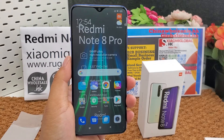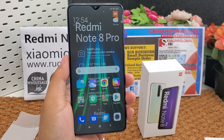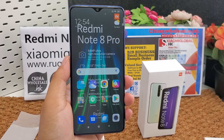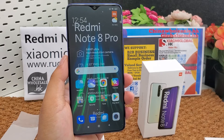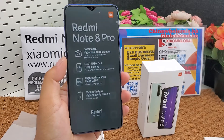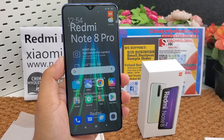It runs Android 9.0 Pie with MIUI 10. The CPU is MediaTek Helio G90T at 2.05 GHz. It supports microSD card up to 256 GB. Memory and storage options are: 6 GB RAM with 64 GB storage, 6 GB RAM with 128 GB storage, 8 GB RAM with 128 GB storage, or 8 GB RAM with 256 GB storage using UFS 2.1.